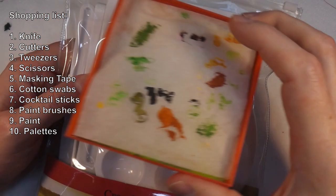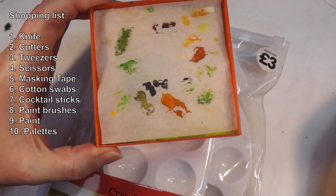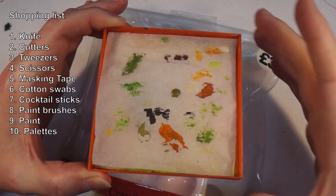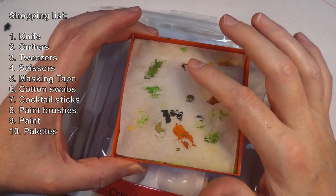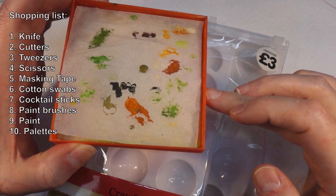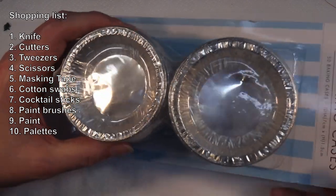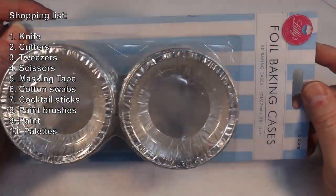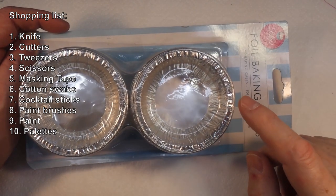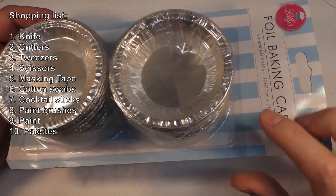You can also use a wet palette — I made this one: it's a 3D-printed plastic box with a piece of baking parchment on top and tissue paper/kitchen paper underneath. You wet the paper, it dampens the parchment, and your paint won't dry out. That's handy. These palettes are all good for acrylics, but you can't use them for solvent-based paints. For those, use these little aluminum foil cake tins — great for oil-based paints, lacquers, or anything with enamel or lacquer thinners, because it won't eat through. This pack of 50 came from the pound shop.